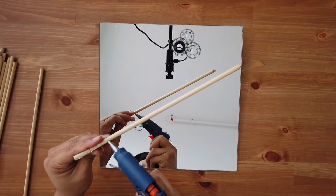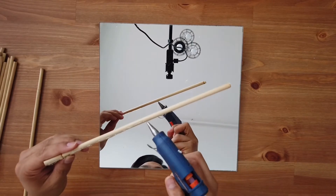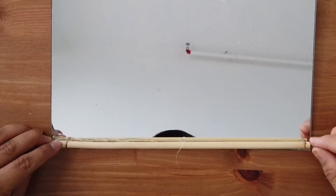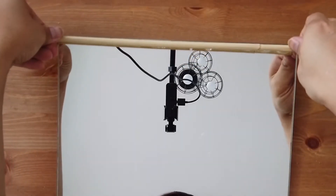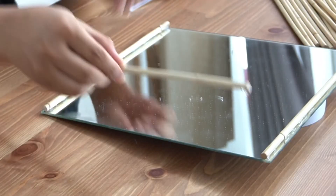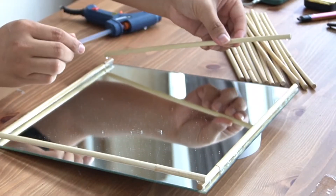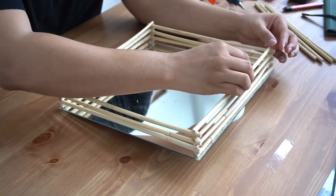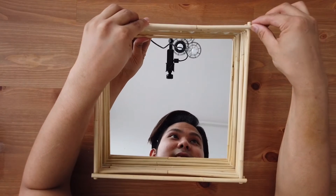Now take your hot glue gun, apply hot glue to the bottom part of the rattan, and glue it on top of the mirror. Once you've got the base ready, it's time to go up and finish the rest — just hot glue the end of each piece and lay them down one by one until we're done.